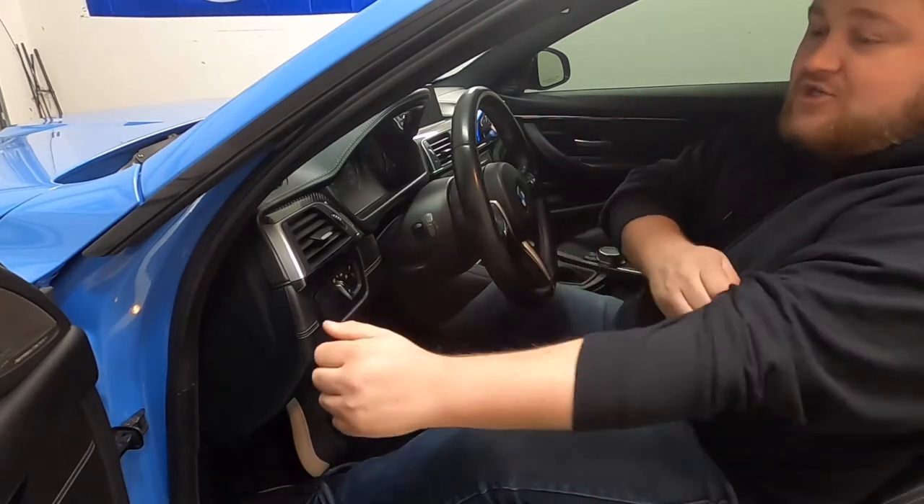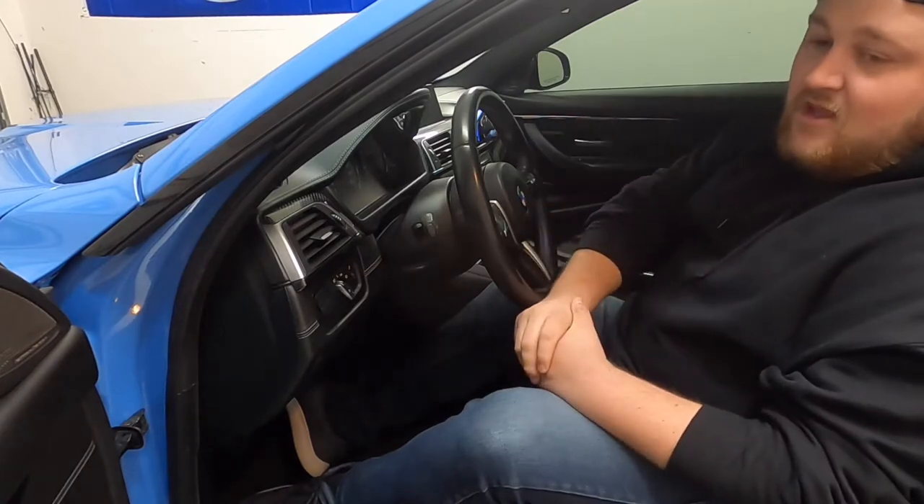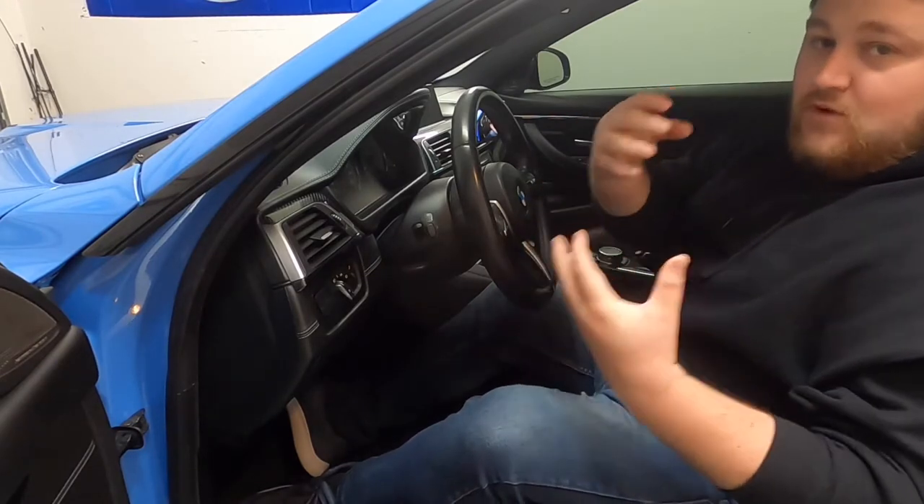I'm going to get underneath there and try to show you guys what it looks like under there, pull out the old one, and compare it to what we're replacing it with. The clutch stop is going to be up underneath the dash, in that little canal where the clutch actually compresses up into. It is a little bit hard to get up in there but I'm going to do my best to show you guys — I'm going to crawl up under the dash.